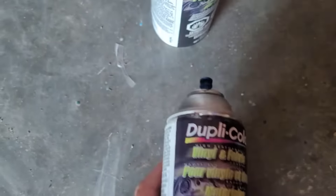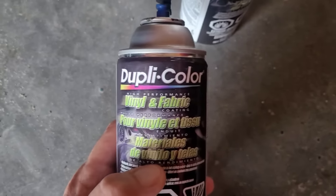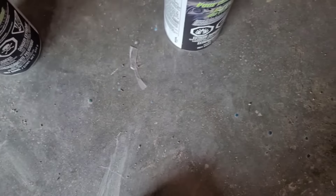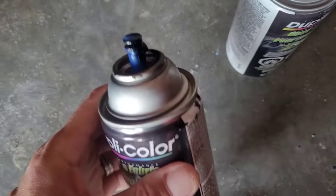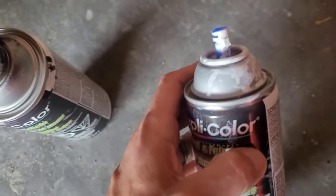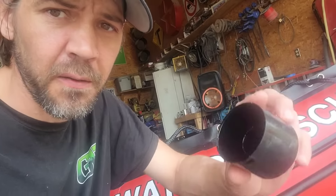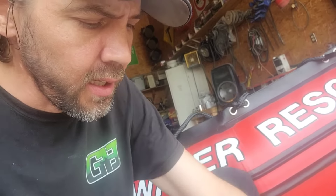The paint I'm going to be using for this PVC boat is Dupli-Color Vinyl and Fabric Coating. We're going to use a nice black and a white. What I'll do is fill up this cap from the spray can with paint, and we'll just use a paintbrush and go from there.